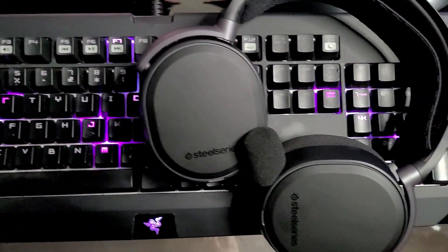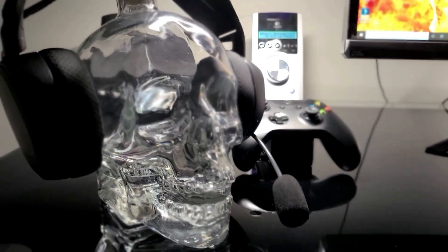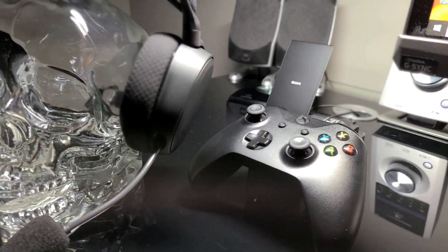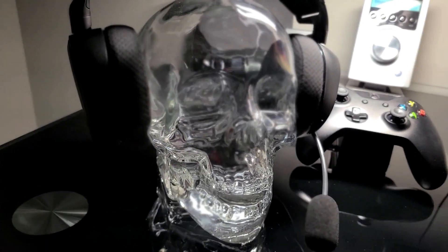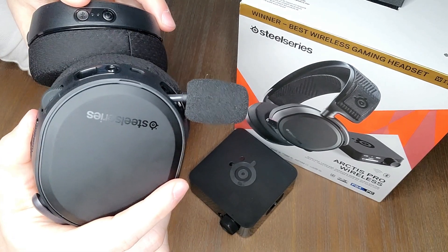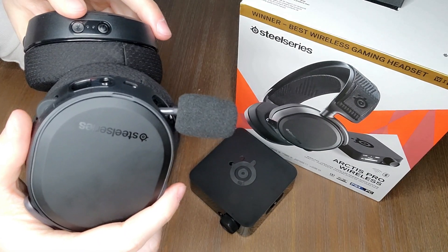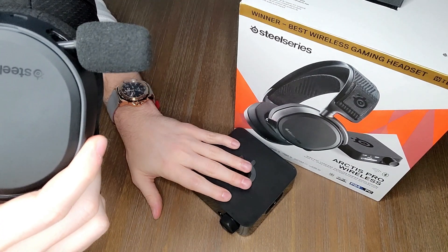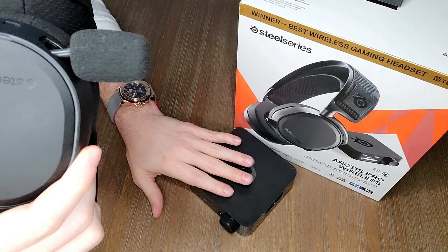This particular model — the Pro series — retails for about $360 Canadian on Amazon. One of its biggest selling features when it launched was Bluetooth plus wireless dual RF. What this means is that when pairing via the Bluetooth button to your phone, you can listen to music from your phone and take phone calls while simultaneously listening to wireless audio from your computer through the wireless module included in the package.